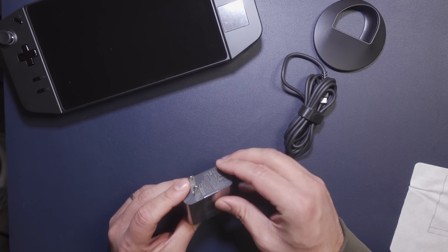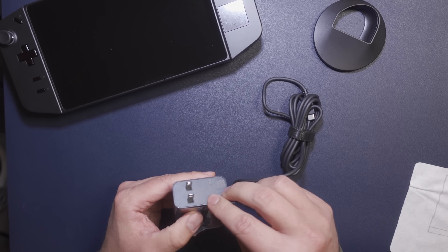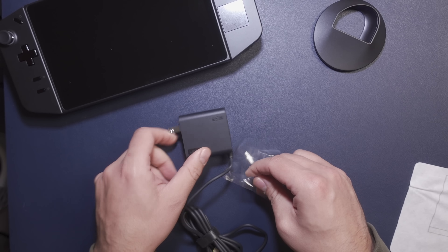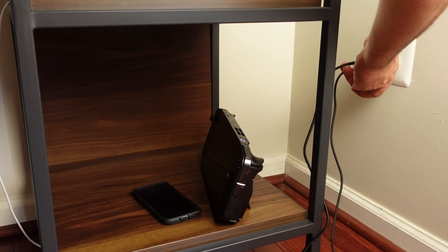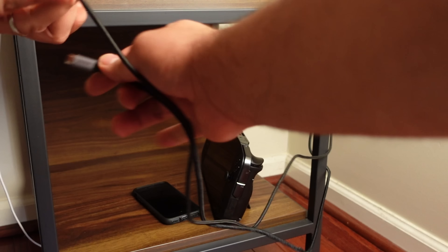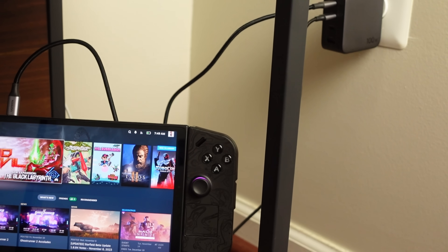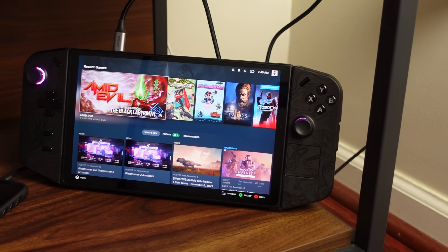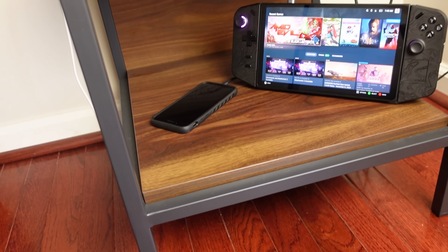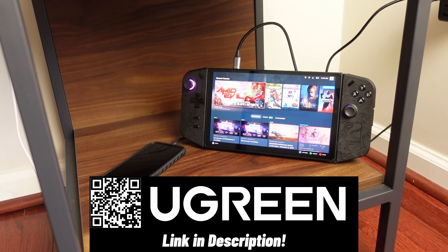Before I go to software tweaks, I have one more accessory to share because it fixes my last complaint from the unboxing — the power brick. There are no collapsible prongs, no detachable cable, and it's limited to 65 watts. This power adapter from Ugreen has been a much better choice for me. It charges more quickly and more efficiently thanks to GaN technology, and you can charge your phone and the Go at the same time and it'll still charge faster than the included adapter. It has three USB-C ports, one USB-A, collapsible prongs, and you can use any USB-C cable you want since it's detachable. There's a special discount link in the description.